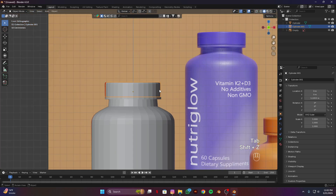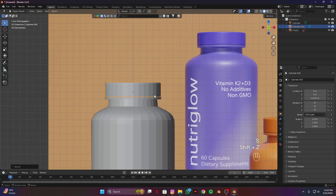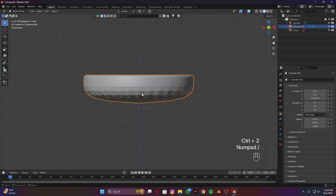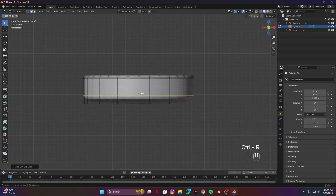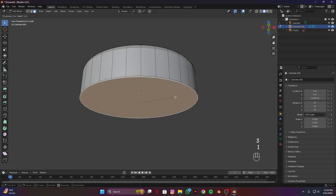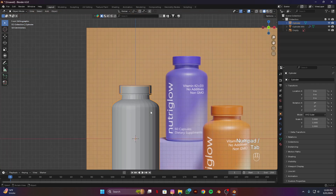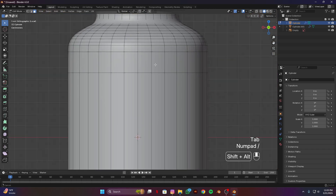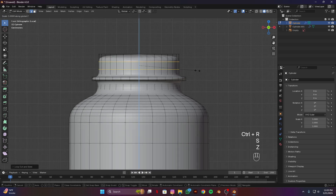Shift Z and scale it a bit according to our bottle. Ctrl 2 for subdivision modifier, tab into edit mode, Ctrl R to add some sharp edges. Three and face selection, inset. Now select this bottle, Ctrl 2, tab to edit mode, and similarly add two loop cuts.